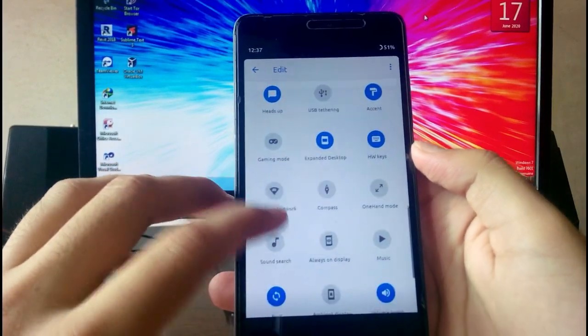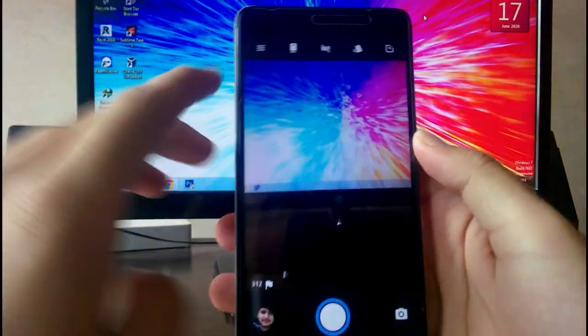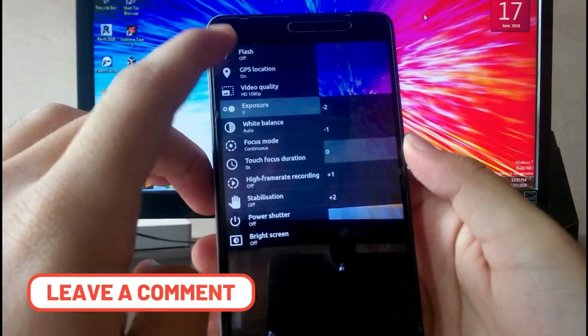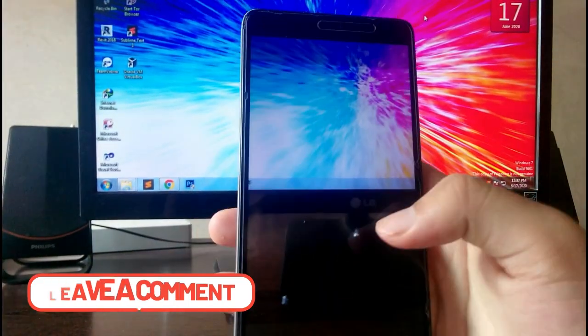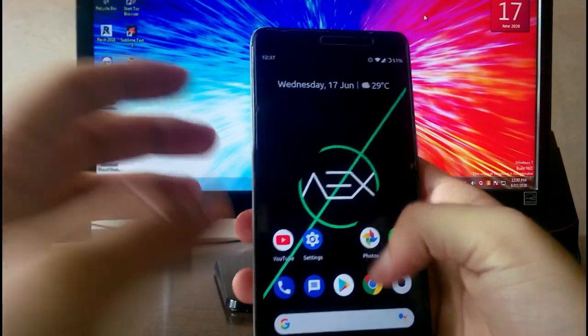Talking about the camera, it's using the Snapdragon camera which is working fine. Going to video mode, you can record up to 4K UHD which is good. GCam is not working on this ROM, but that doesn't matter much to me.